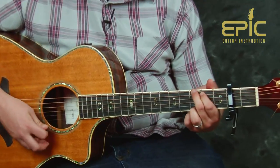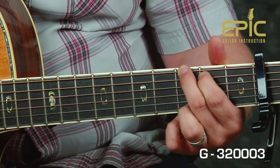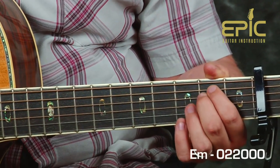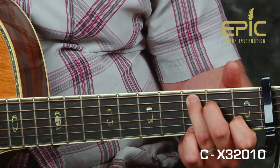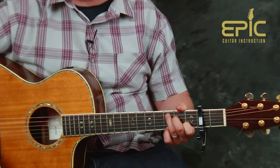We're going to start out with a G formation, then go to a D formation, then to an E minor formation, and finally to a C chord. Those four chords are going to get you all the way through the whole tune.